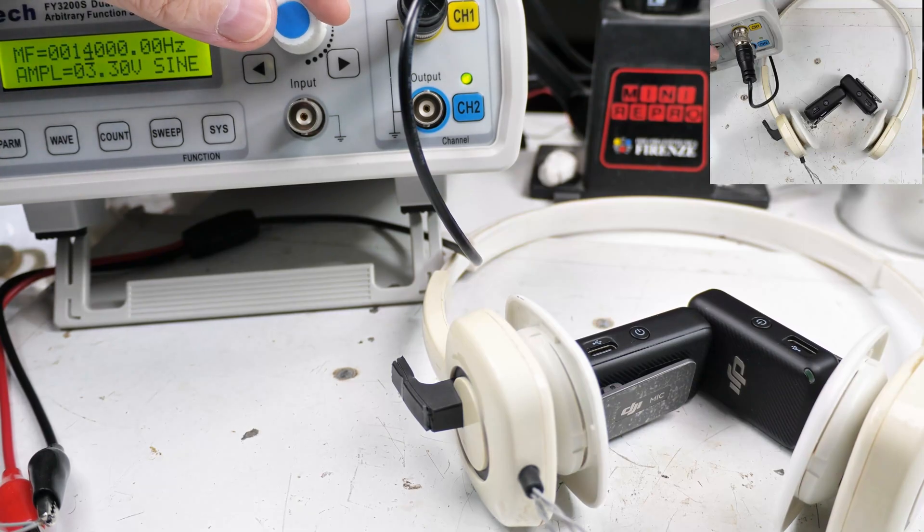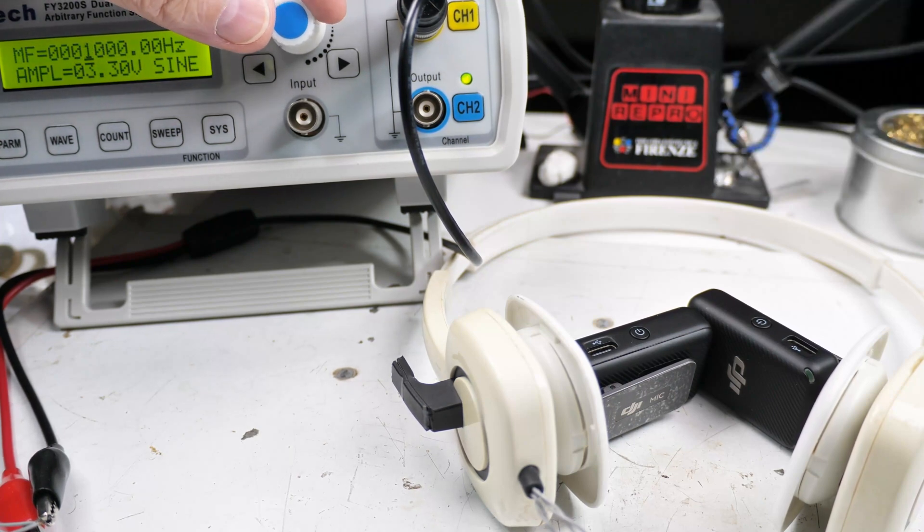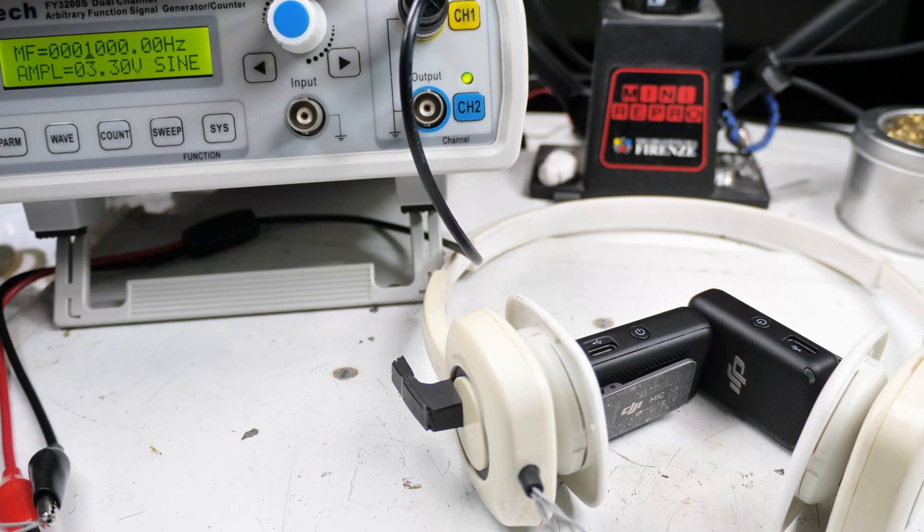From my testing, putting them on my head and listening, the new one — the big one — is louder and is better with the lower pitches. The original one is the smaller one. So the new one is 27 millimeters and the older one is 20 millimeters. The 20 millimeter is better with the high pitches but it's also quieter. The bigger 27 millimeter is just more comfortable to listen to.